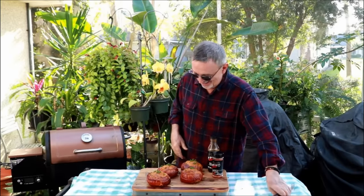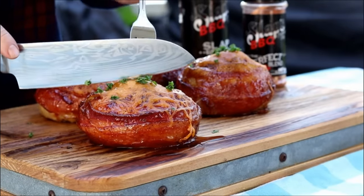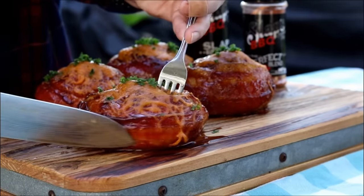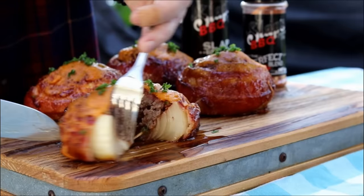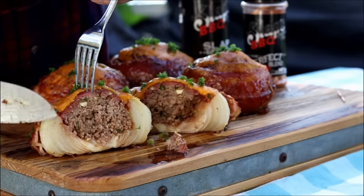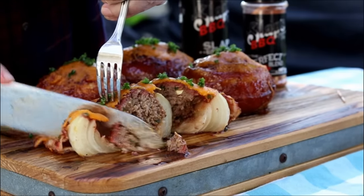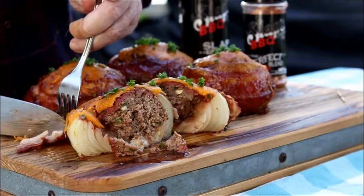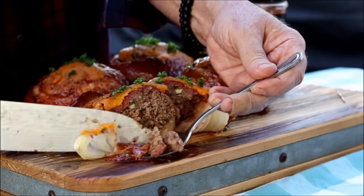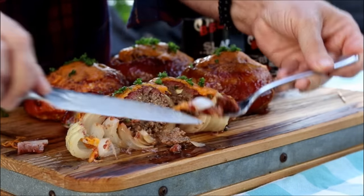They've been resting 10 minutes. I feel like a kid at a candy store — they look so awesome I just want to try it. I'm going to cut one right down the middle and open it up so you can see it. There's what she looks like in the middle — you can see I didn't get that toothpick out, but we got it now. See, we've got that nice thick wall of onion there. So I'm going to get a little bacon, some ground beef with the mushroom and jalapeño, and a little bit of that onion with the cheese. Let's give it a try.